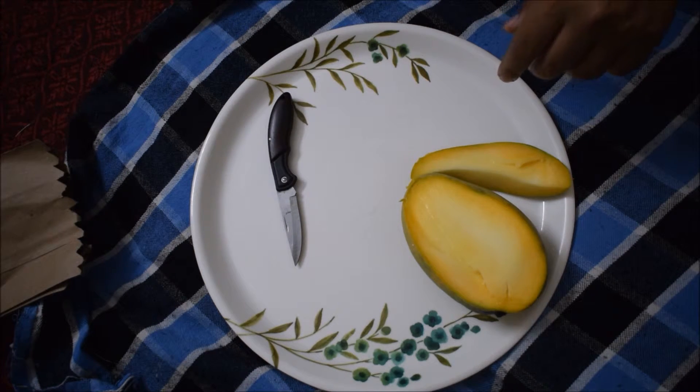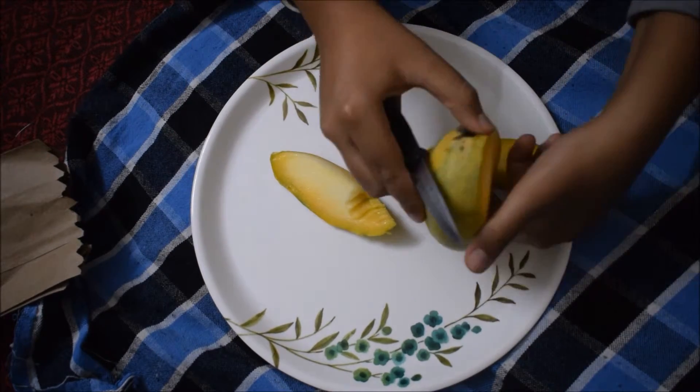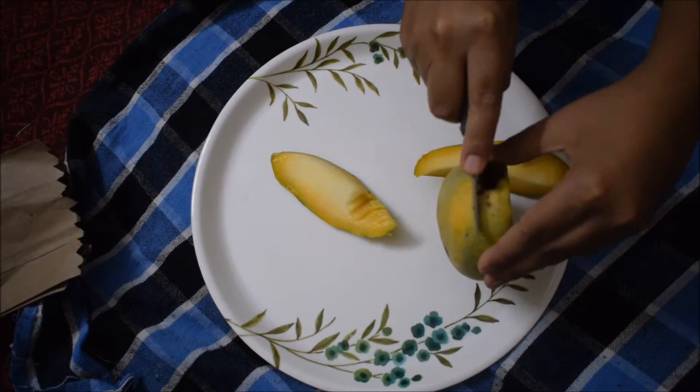Hmm. Very tasty and good! I am going to try cutting it further — and yeah, it is great.